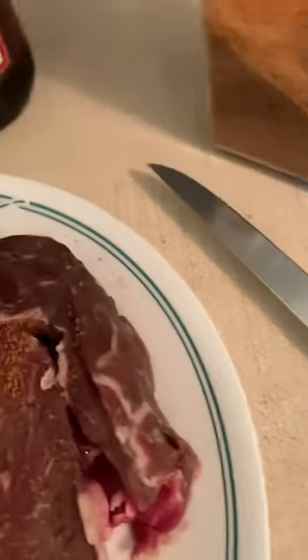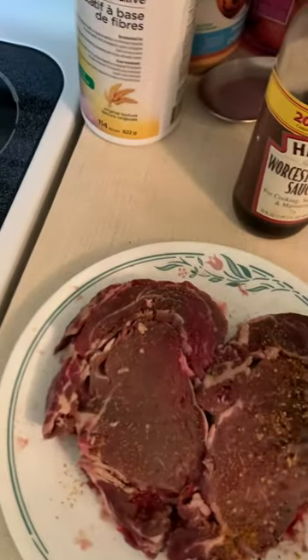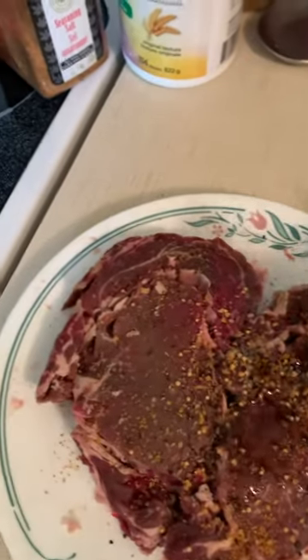This is just the one side I'm doing and then I'm going to flip it and get it mixed. Then I have some Montreal steak spice. Then I'm going to add some Frank's Red Hot sauce to it.